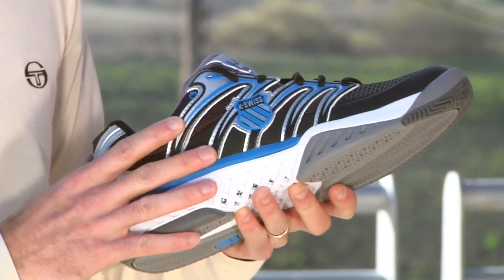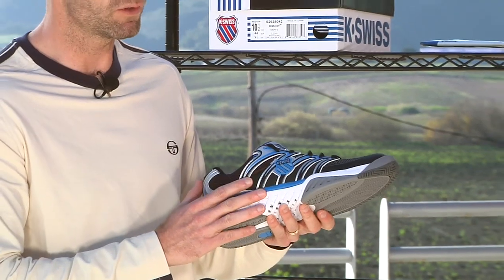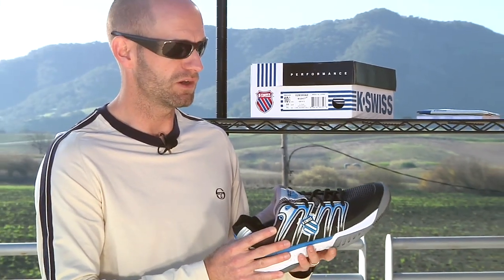It has a really nice propulsion plate. Puts you up on your toes and really helps you move around the court. Nice blend of durability and breathability in the upper. It's supremely comfortable, ready to go right out of the box. Some nice room up there in the forefoot. And we have that Ayosta 7.0 durability compound on the outsole. Really hefty mid-foot shank right there.